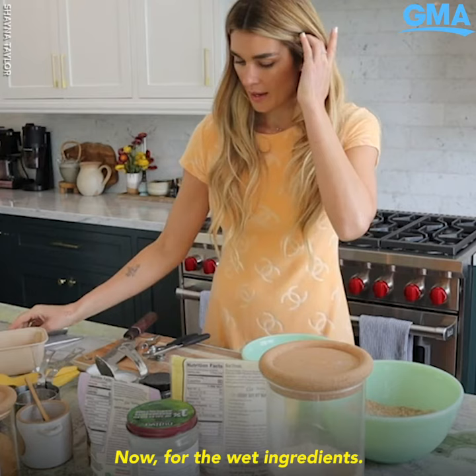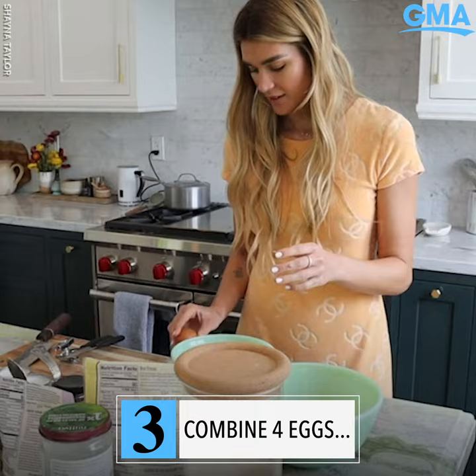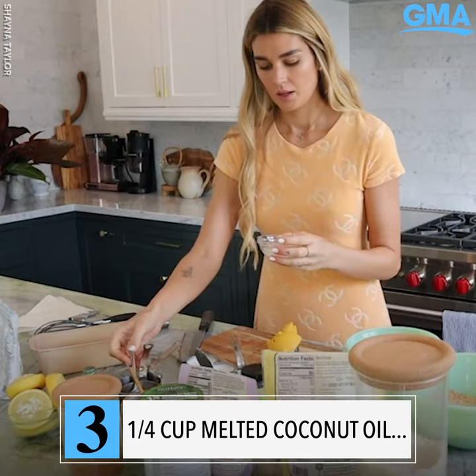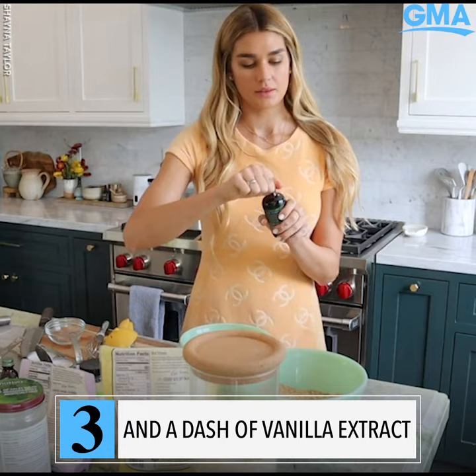Now for the wet ingredients, you want four eggs. Now we're gonna do lemon — I'm gonna do three lemons. We have one-fourth cup melted coconut oil, and a little bit of vanilla extract.